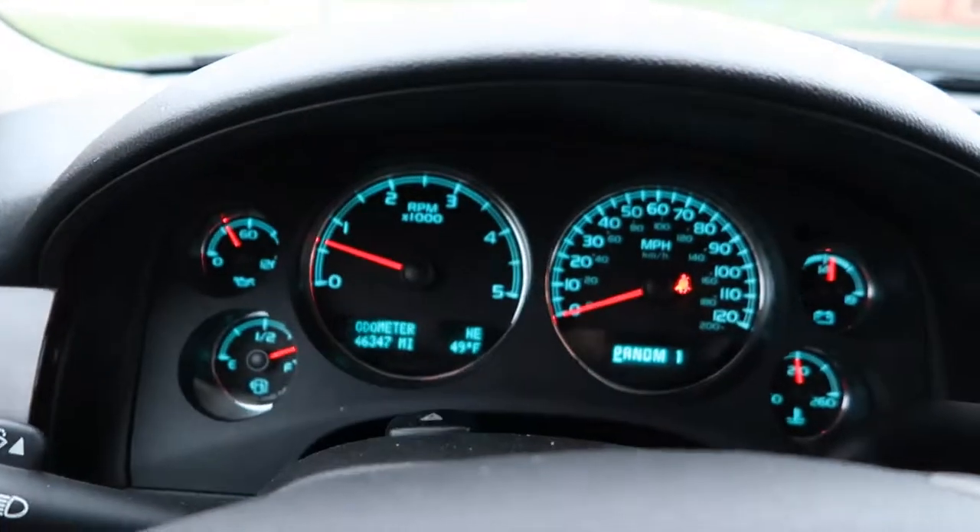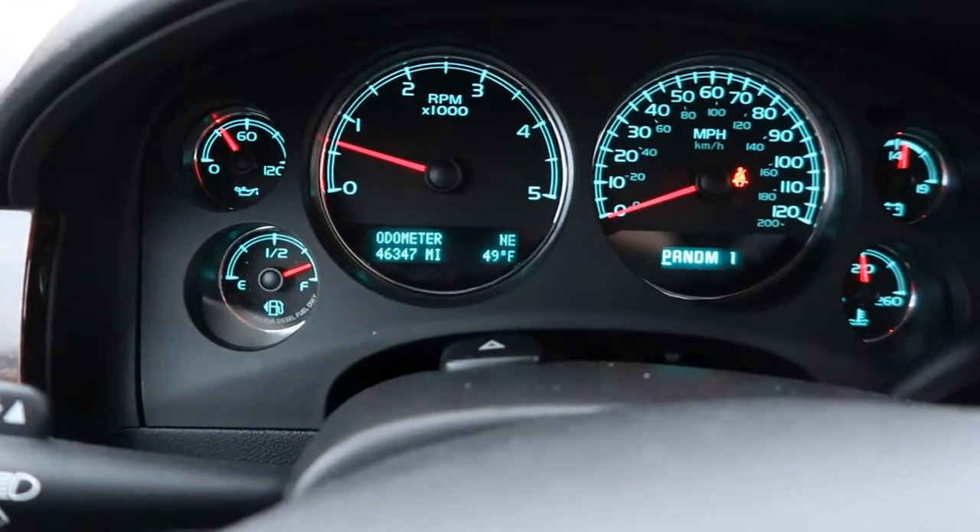We're gonna be doing a little truck maintenance, and it's not gonna be on my truck — it's actually gonna be on my dad's truck. It's a 2013 GMC Denali Duramax. We're just going to put a fuel filter in today because the old one is completely dirty and it's never been changed.